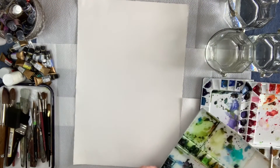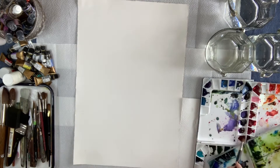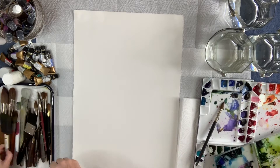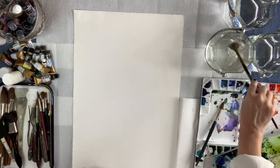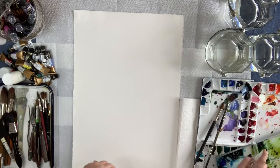Hey everybody, and welcome. Debra Lynn here in the studio. If it's your first time here, welcome, and if you've been here before, welcome back. I'm just getting ready for a painting here — some very vibrant flowers. I'm going to be doing this with watercolor and spray ink, so stick around.